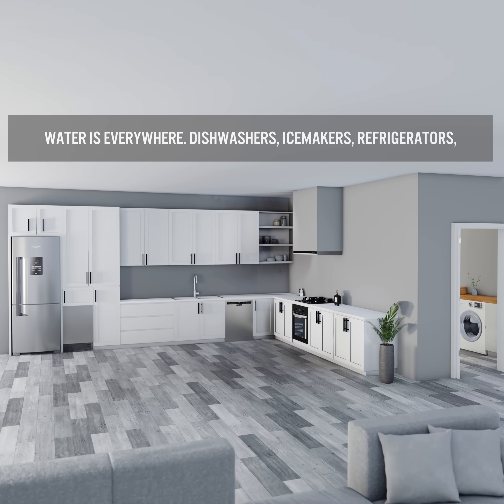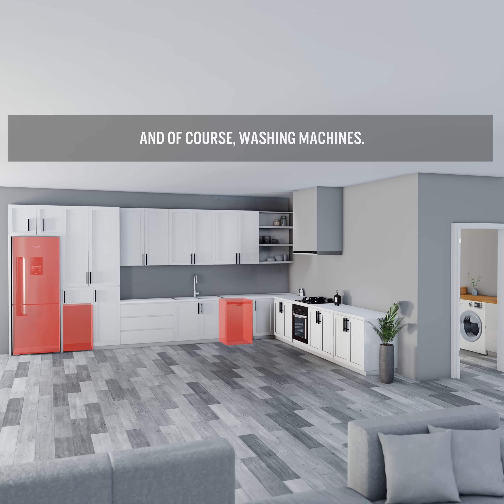Water is everywhere — dishwashers, ice makers, refrigerators, and of course, washing machines.